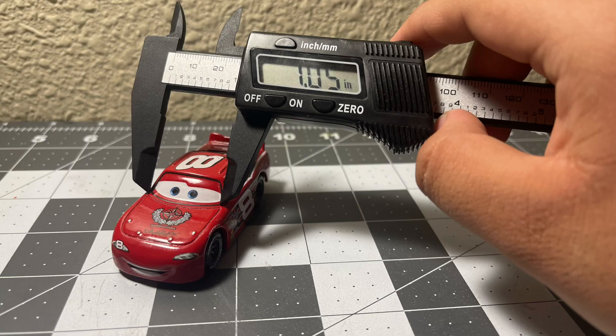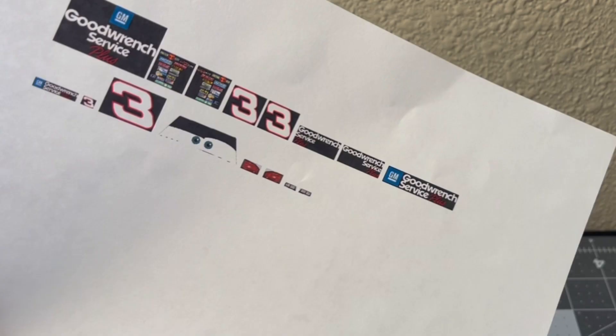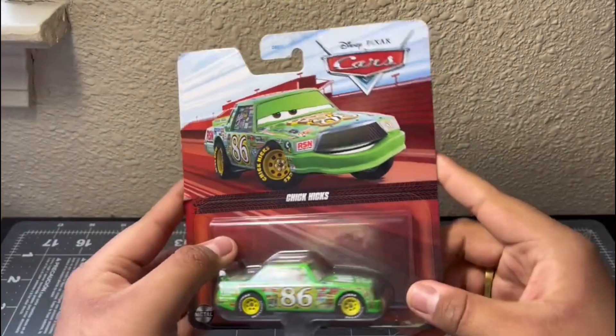Here's how I do it: I take a caliper and measure the overall width or length of the area where I want the decal to be placed, and then I scale them in Microsoft Word by typing in the measurements from the caliper. That's how I scale the decals to be a perfect fit.